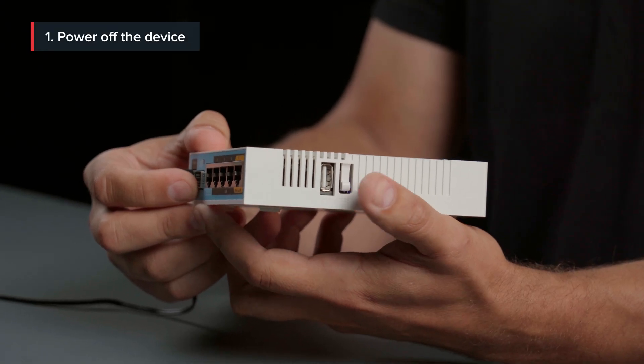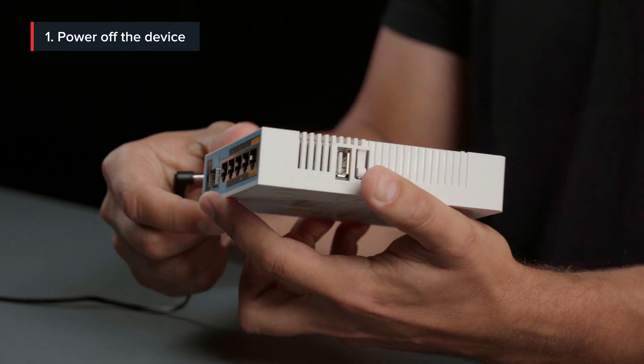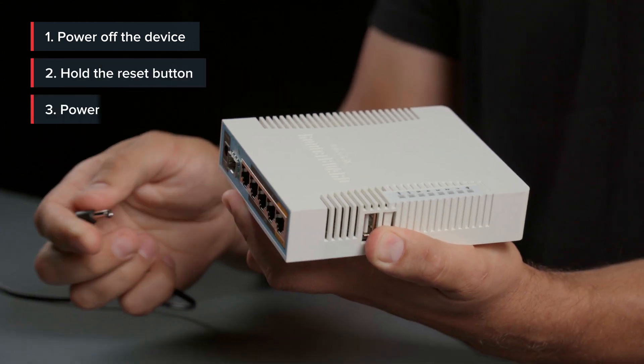First, make sure your device is off. Now, hold the reset button and power on your device.